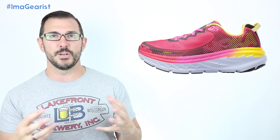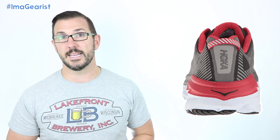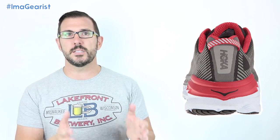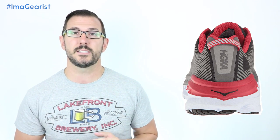Lori really liked the looks of the Bondi 5 - the colorway on the midsole makes it look more like a traditional running shoe as opposed to some of those really stacked and overblown Hoka profiles we've seen in the past. If you're concerned about ankle roll with this high-stack shoe, you really don't need to be, because the midsole and outsole profile is so much wider than the upper that it's actually quite stable. One thing Lori noted is that the midsole is very stiff - as a forefoot runner she would like to see more flex, but if you want that stiffness and pop, it's certainly there.